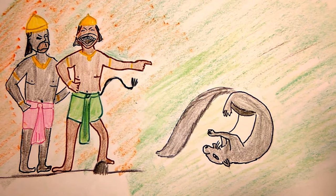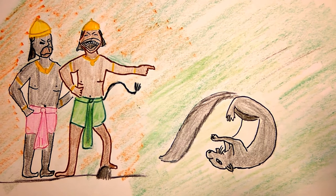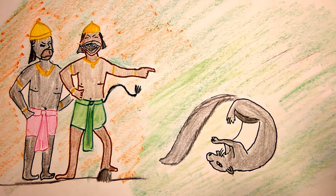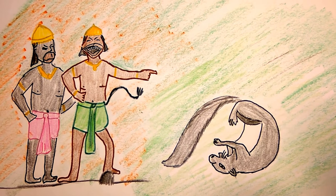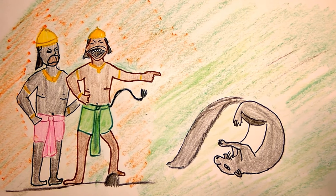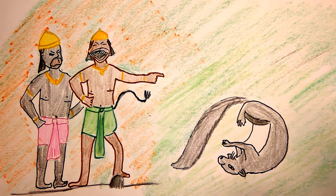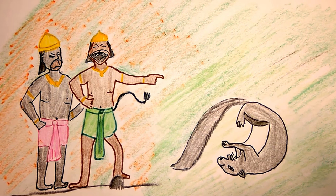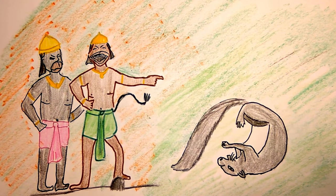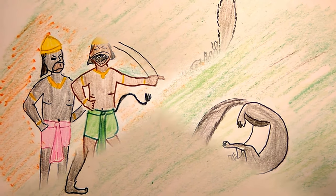The Vanaras saw the hurrying squirrel and started laughing loudly. They shouted, 'What is the use of grains of sand, tiny fellow? Look at us bringing boulders and rocks for the bridge — clear our way and allow us to do some meaningful work.' The squirrel did not respond but calmly continued with his work.